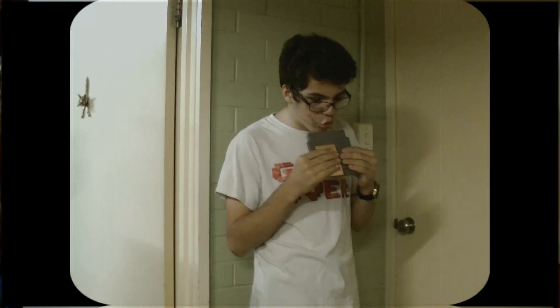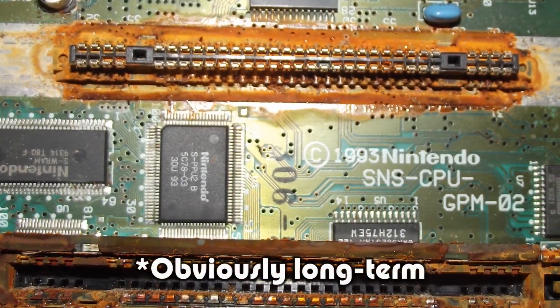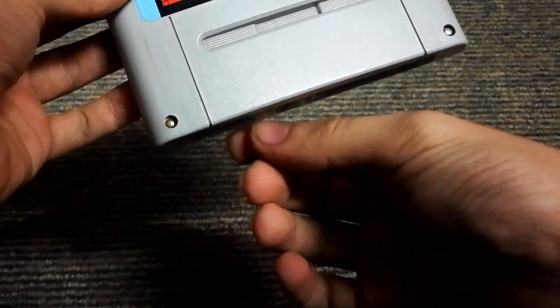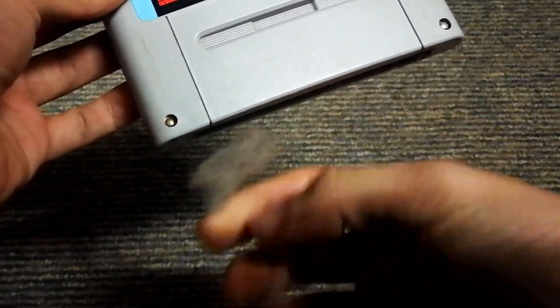You remember this blowing technique? Don't do that! Blowing actually adds a little moisture, and I hope I don't have to explain why that's a bad thing. And if there's any dust or fluff in the cartridge, it just pushes it to the back and it'll always come back unless you clean them properly.